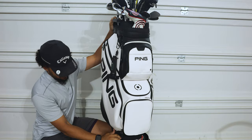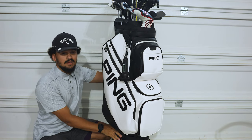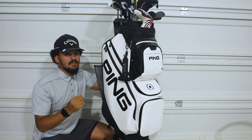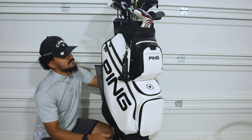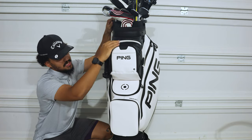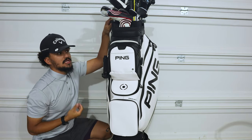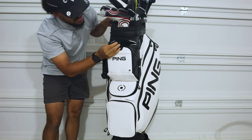I currently have it sitting on top of a five-gallon bucket - pretty sketchy, but it should work. I'm going to walk through the different pockets, some of my favorite parts of this bag, and if there's anything I would change. So off the front, we have four pockets. You have a personal valuables pocket - so your wallet, keys, phone if you do put that in the bag. You have a velvety lined pouch here.